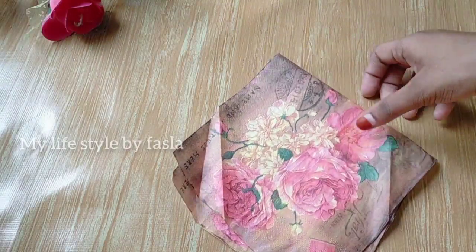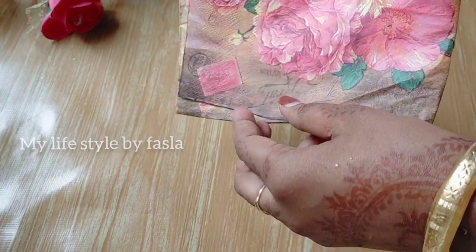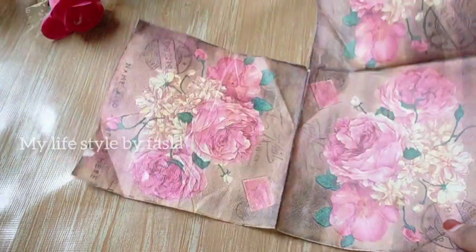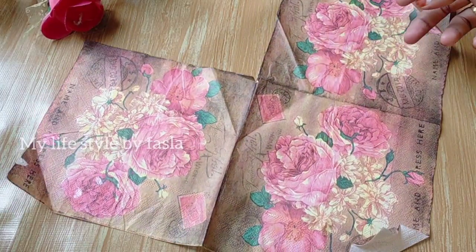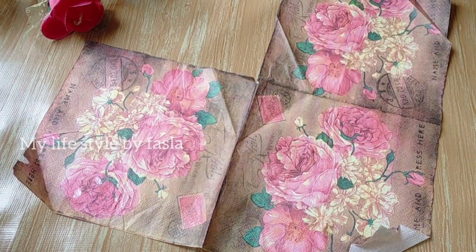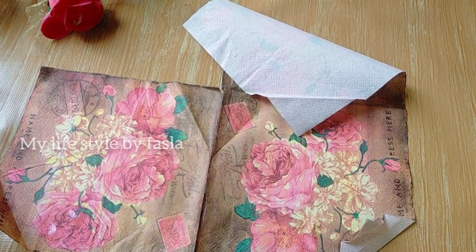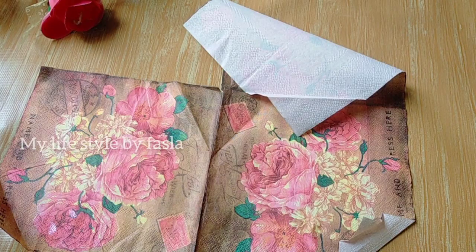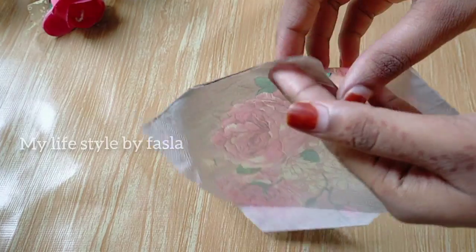We are going to do the deco page. I have a deco page here — there is a rose flower on it. This is 10 rubies. It is 3 pieces. This is a rose flower. We are going to put a deco page on the bottle.